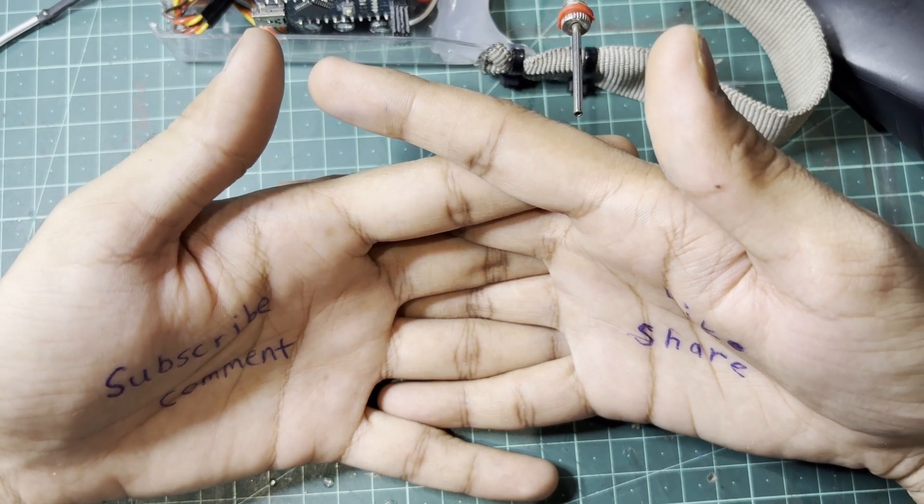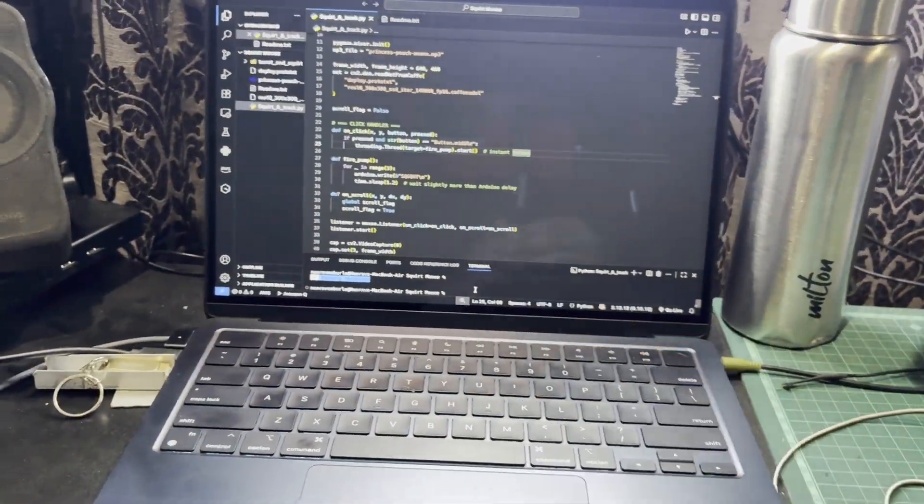Now it's time to explain the worst part: coding. If you remember from my last video, I used face recognition and laser tracking — I'm using that again but with some additions. It now detects what I do with the mouse: if I scroll, it detects that and plays the sound, and if I click the middle button, it squirts water on me. That is the whole additional code — nothing more than that.